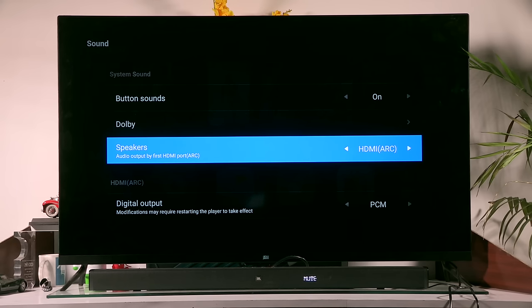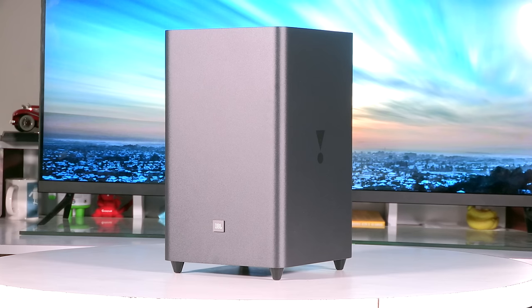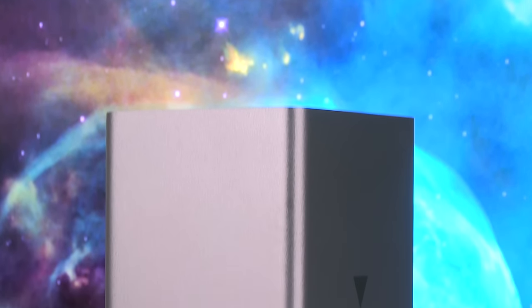So there you have it, guys — that was our first look and setup of the JBL soundbar. Let us know what you thought of this video in the comments below, and for more videos like this one, subscribe to our channel. We'll catch you in another video. Goodbye for now.